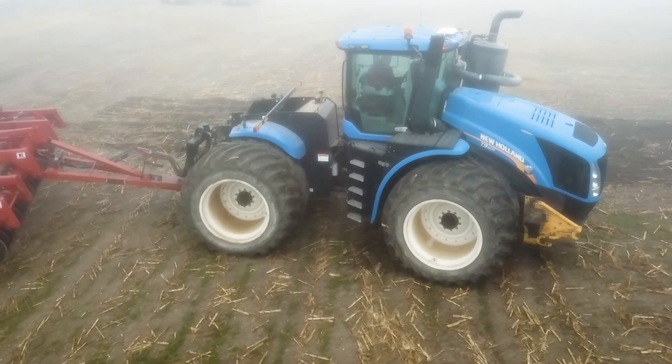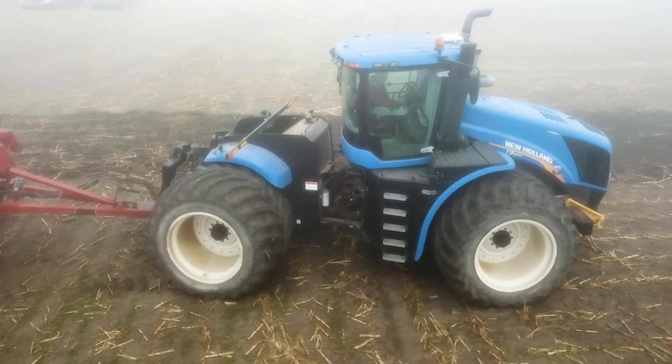That tractor gets used for tillage, primary and secondary tillage. So they stay on that tractor and get used for tillage as well.